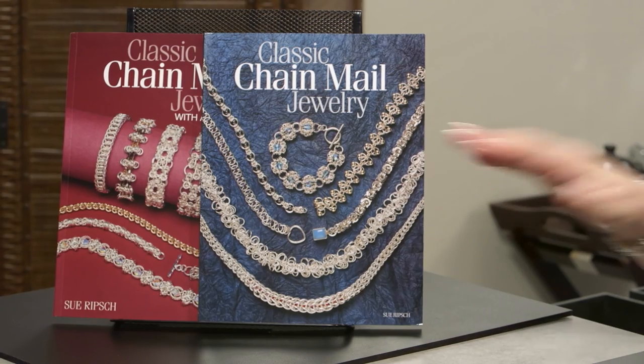I hope you'll buy my books to find that pattern and many others — Classic Chainmail Jewelry and Classic Chainmail Jewelry with a Twist. Fire Mountain also sells other tools and jewelry making supplies. Thank you very much.